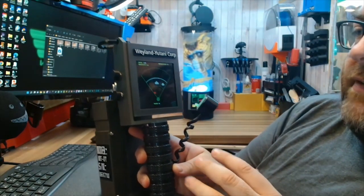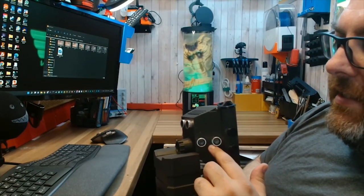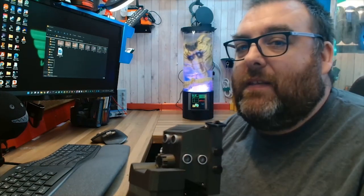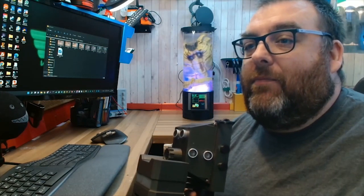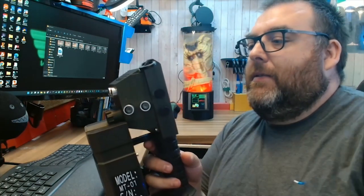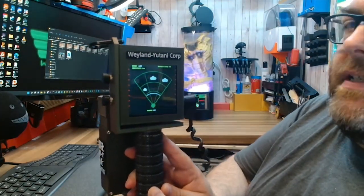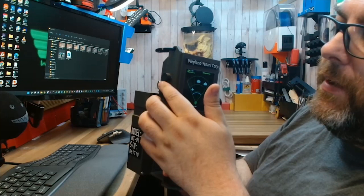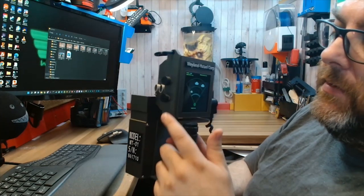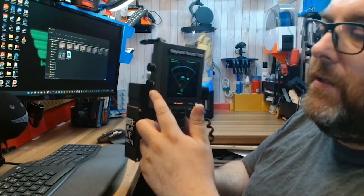The screen refreshes at about 1 Hz. These HC-SR04 sensors are supposedly accurate up to about 5 metres in centimetre increments. The other features on this are these two buttons here — one changes the mode between live and demo, and this other button turns on and off the beeping noise.